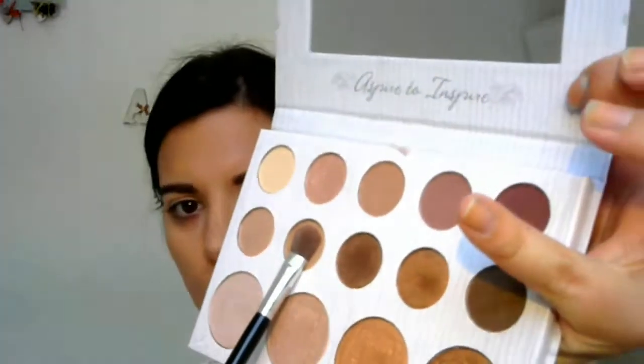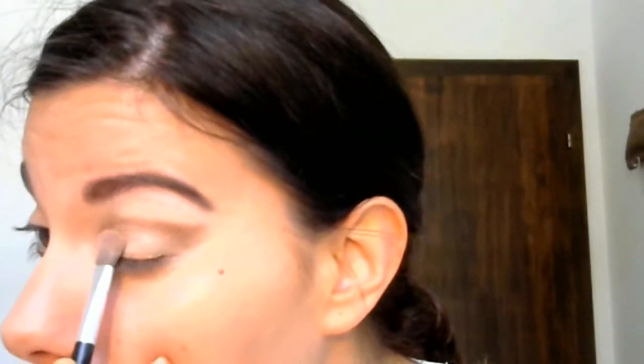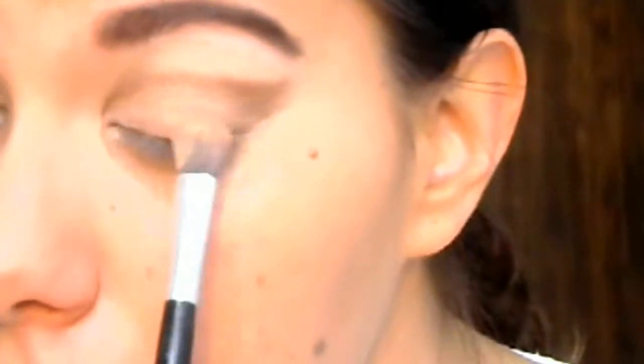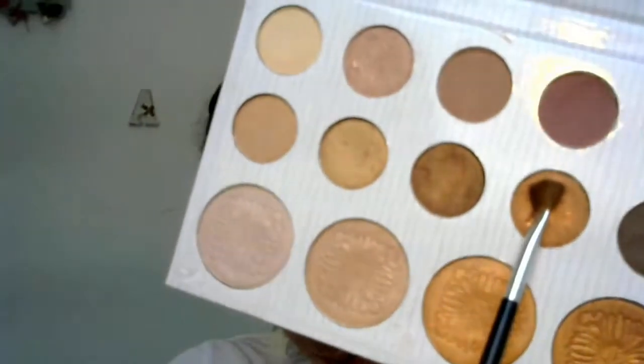I'm taking this color here. I'm taking this color here. Next, I'm taking this small pencil and I'm taking this color here which is extremely...